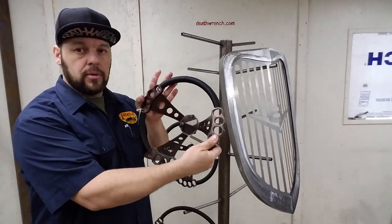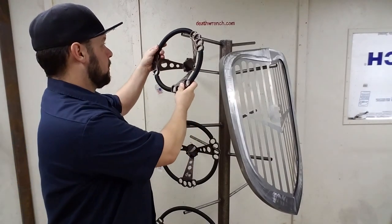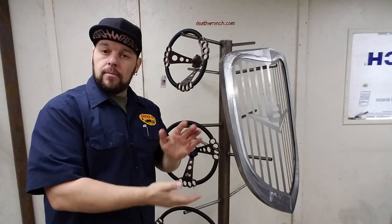As always, we got the cool steering wheels and shifters, and we do custom ones of those as well. So let me know — drop me a line if you want — info at deathwrench.com. Cheers.